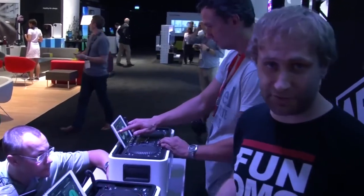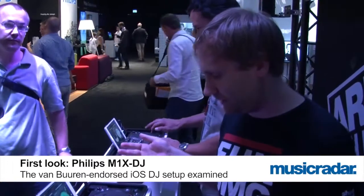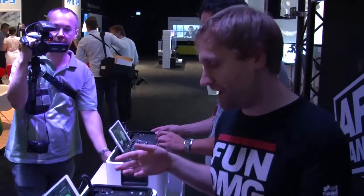This is Tim Kan for Music Radar. We're looking at Philips' new Mix DJ, which is a hardware controller that connects to an iPad or iPhone app.